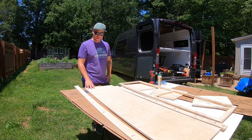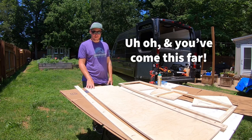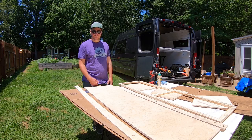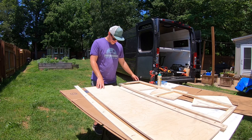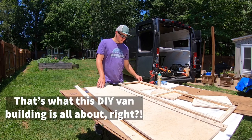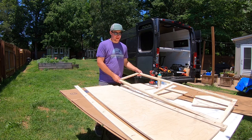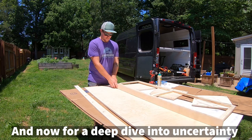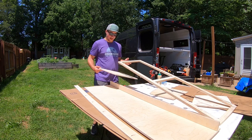Moment of truth. Full disclosure — I have never built a cabinet in my life, other than like a dresser from Ikea or something. So this is all new to me; I'm learning. Hopefully this all works well. I got all the pieces laid out. I think I'm going to start with the back frame, and after that go onto the sides, then maybe the base frame.